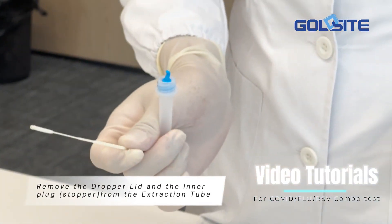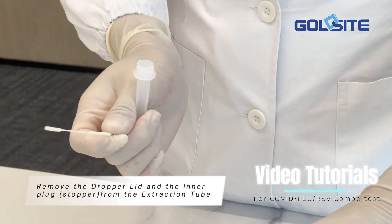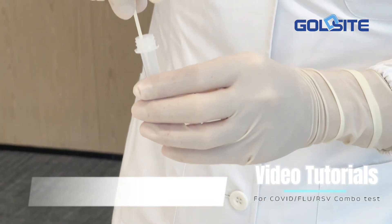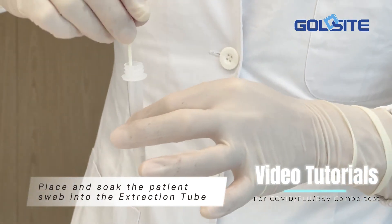Remove the dropper lid and the stopper from the extraction tube. Place and soak the patient's swab into the extraction tube.